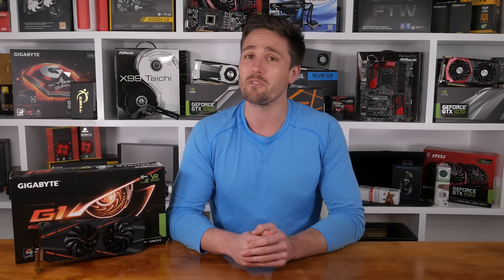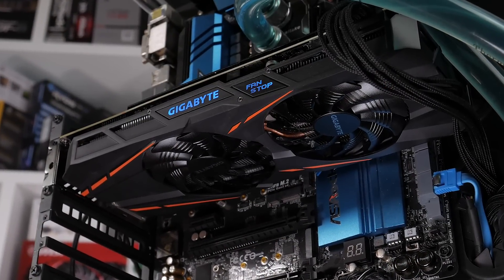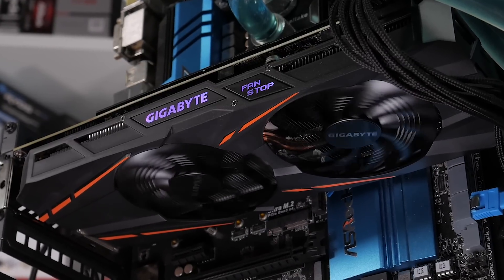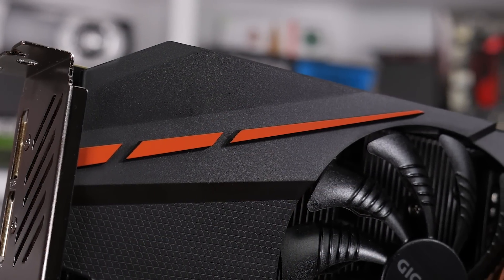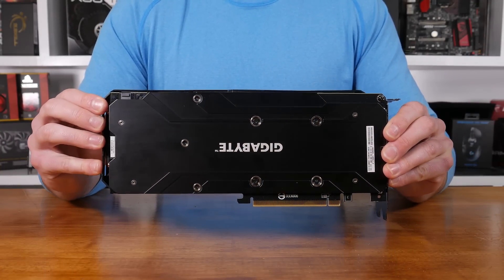Unfortunately I'm going to have to take them at their word, since my wind tunnel's currently been rented out to Red Bull's F1 team. Go Ricardo! Helping direct the airflow is a black plastic fan shroud that encases the graphics card. Along the leading edge of the G1 Gaming is some RGB LED backlit features, such as the Gigabyte logo and the fan stop label. The fan stop feature means the fans can start and stop dynamically as needed. On the front side there are some orange accents, and on the back side a stylish metal backplate extends the entire length of the card.